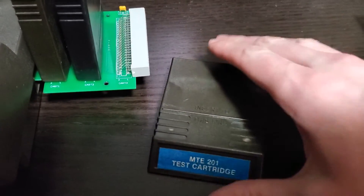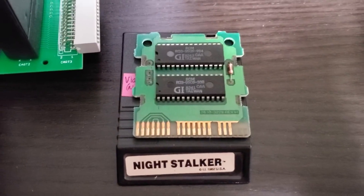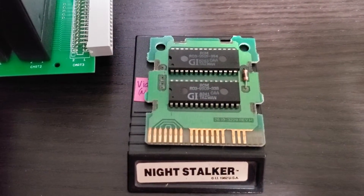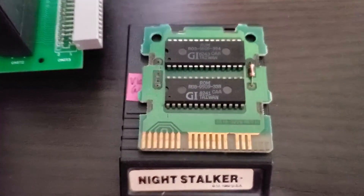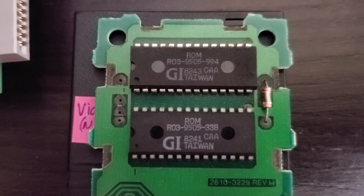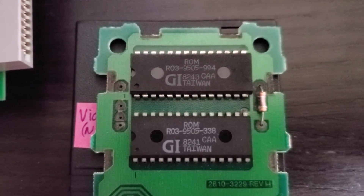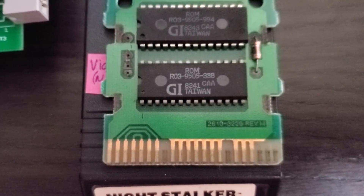Now to kind of see how this was actually accomplished back in the day, here is a very rare variant where you have a similar version 3 — the same test ROM as the MTE 201 — but it runs Night Stalker at the end. And if you check out the chip numbers, the top chip ends in 994, that is the test ROM chip, and the bottom chip ends in 338, and that is the Night Stalker chip.